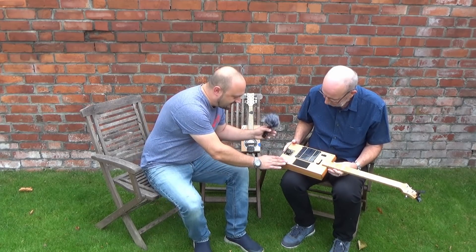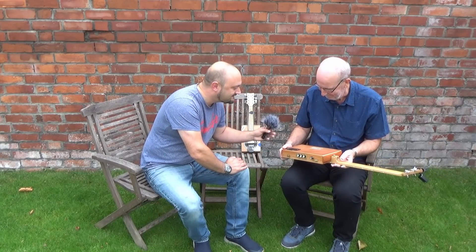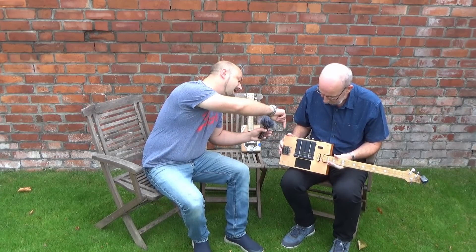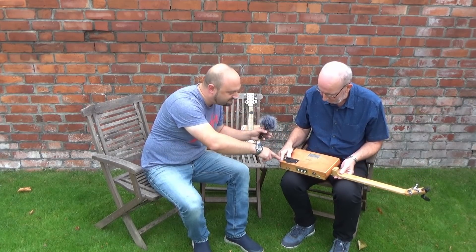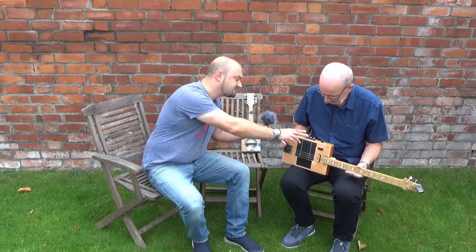So this is a genuine cigar box — yeah, made in Honduras. Fantastic. And you've got a solar panel on the front, some batteries on the back of it here by the looks of things, and some controls on the top — what sort of controls are they?